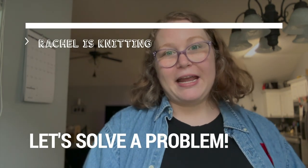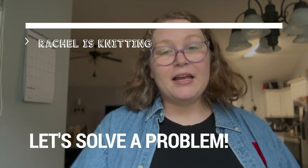Hi everyone, my name is Rachel and I am knitting. Not right now, but most of the time.